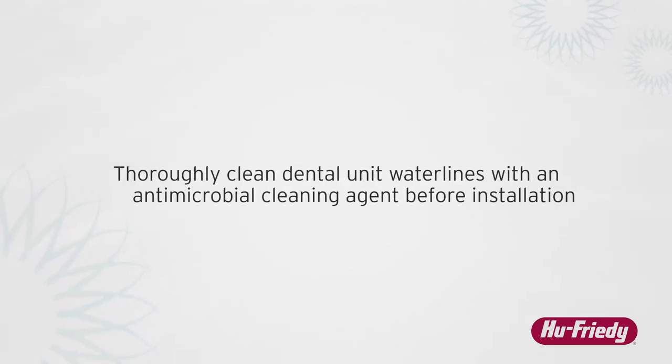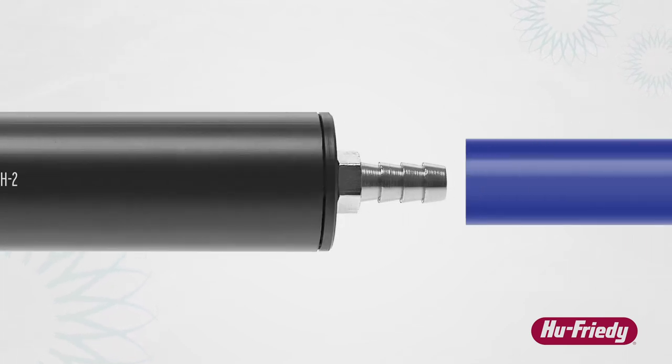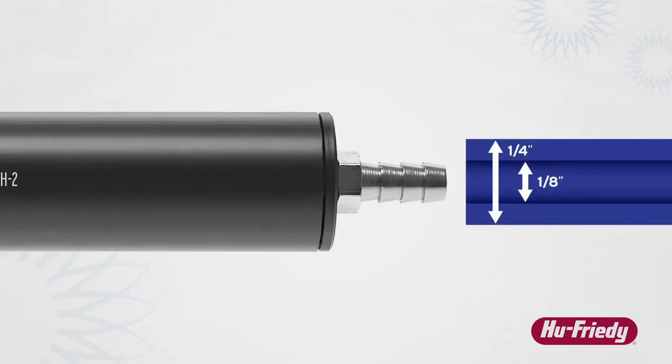Thoroughly clean dental unit water lines with an appropriate antimicrobial cleaning agent following the manufacturer's instructions before installing the HuFridi Waterline Filter for the first time. The HuFridi Waterline Filter's barbed fittings are sized for use with one quarter inch outside diameter by one eighth inch interior diameter dental supply tubing.